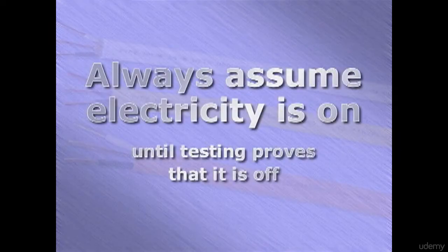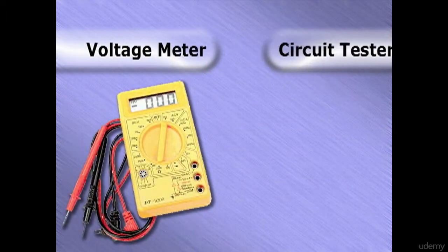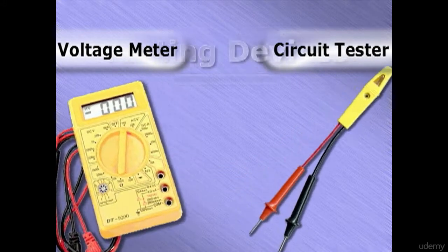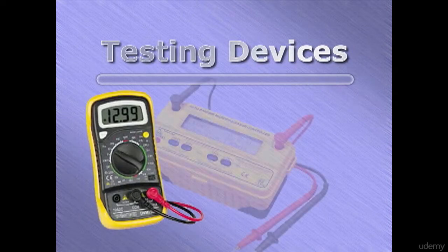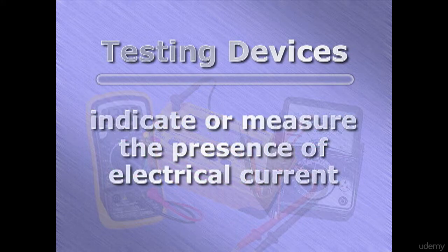It is always a safe practice to assume the electricity is on until you are sure from testing that it is turned off completely. Don't take any chances. A good way to test for the presence of electrical current is to use a voltage meter or a circuit tester. There are many types of testing devices — some are simple, while others have more features for specialized uses. But essentially, they all have the same function: to indicate or measure the presence of electrical current.